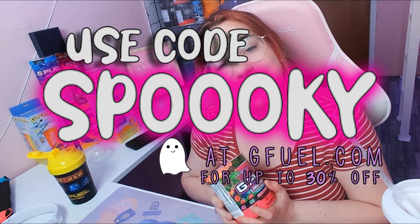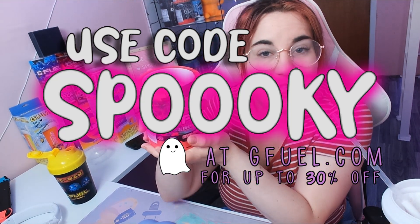The G Fuel Slushy Maker is sold out, however hibiscus tea is still available on the site. If you do cop it, remember you can use code SPOOKY with three O's at checkout to get a discount of up to 30% on your purchase. If you end up using my code, feel free to tag me on Twitter — I love to show you love and express how thankful I am. I'm going to go eat the rest of my slushy. Thank you so much for watching and I will see you in the next video!